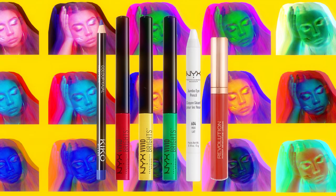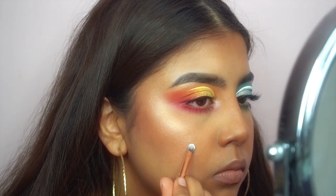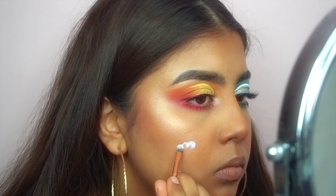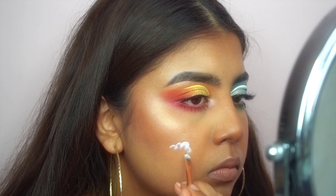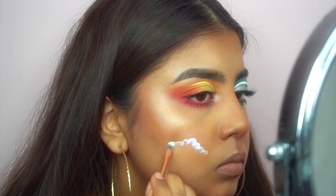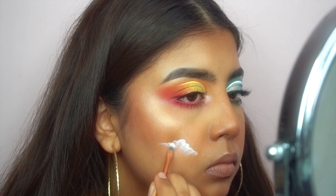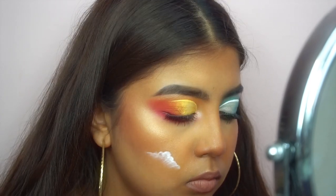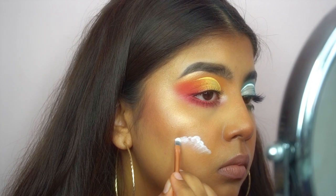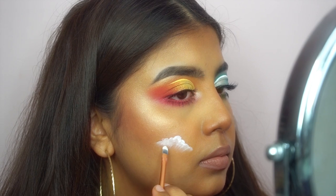I decided to do a cute little rainbow because the eyes were really not giving me as much of a rainbow vibe as I had anticipated. So I decided to draw some cute little clouds and just smack a rainbow on my face. I'm using the same brush and jumbo pencil that I used to cut my crease, and I'm kind of just making a cloud shape.